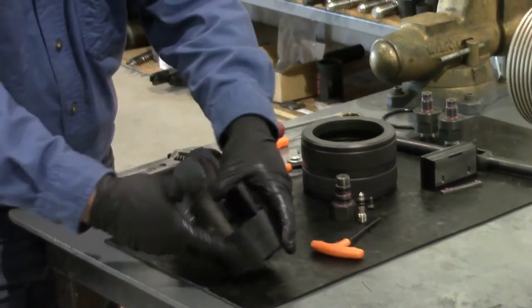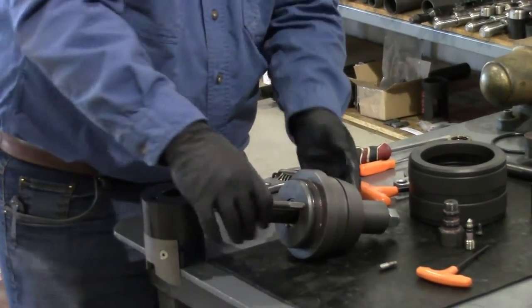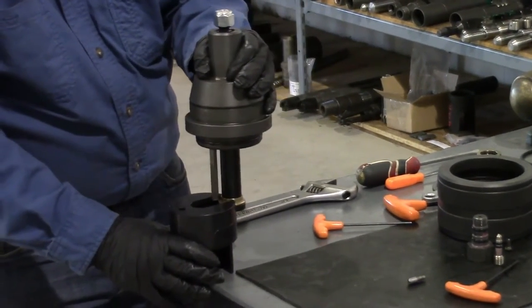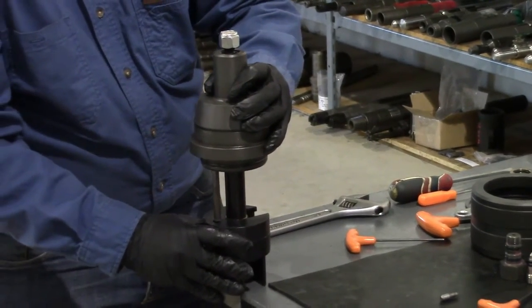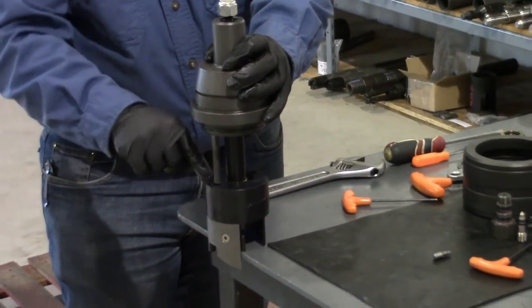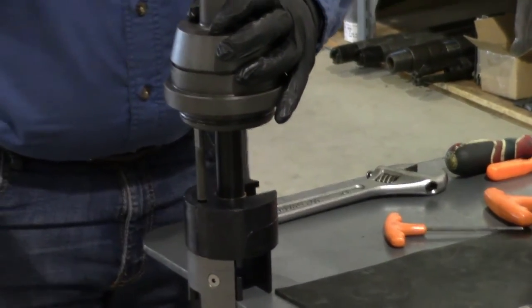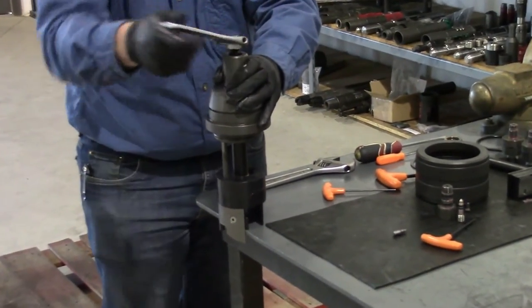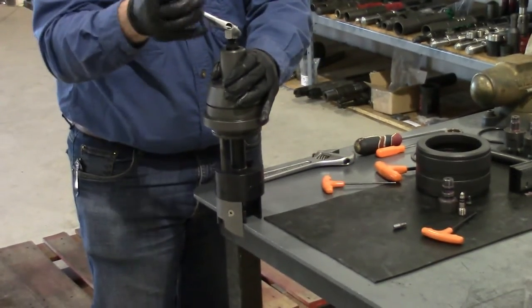Then we'll install the ram block onto the piston housing. We slide the lockout pin in and align the anti-rotation pin with the hole in the ram block. This is where the nut comes in handy — you turn it to the left and line the hole up with the anti-rotation pin.